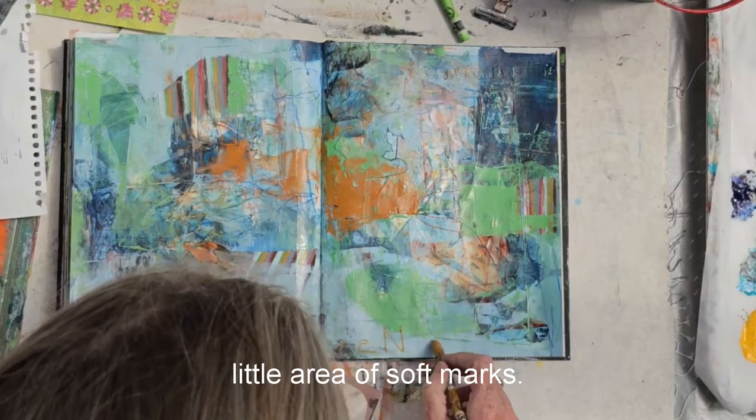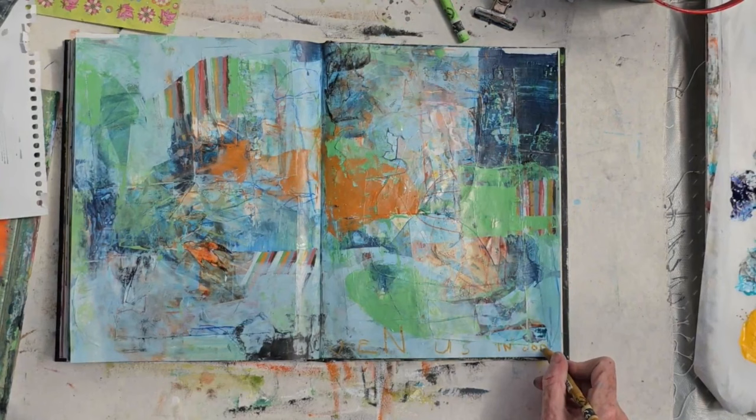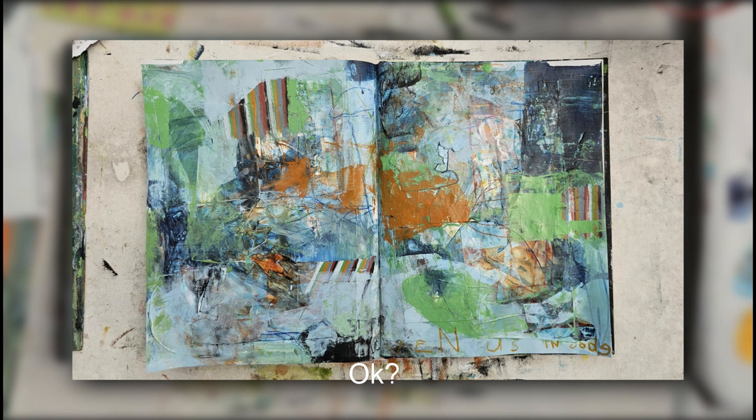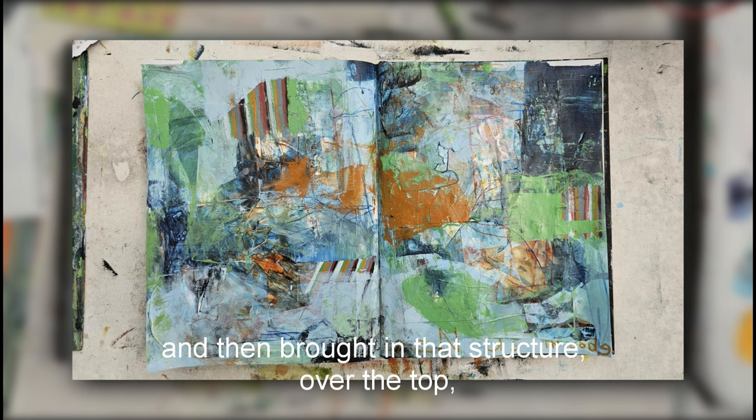See how it was a block and now it's softened into a sort of a little area of soft marks. And finally, what I like to do is add some lettering, which just suggests that there actually is a meaning behind all of this. I don't know what it is, but it's fun to pretend that there is one — I'm sure there is one actually. So that's the final thing. You can see I've sort of created a lot of chaos, a lot of mark-making, and then brought in that structure over the top. Fun!